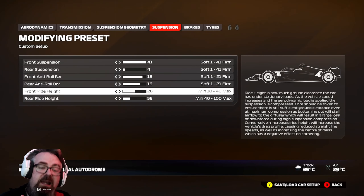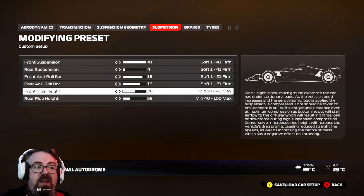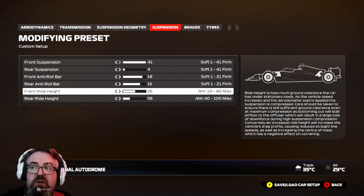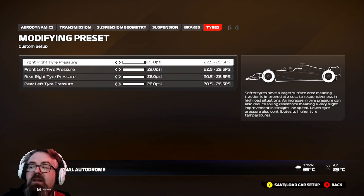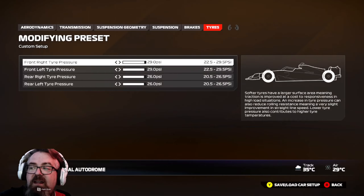I'm not going to lie — if a race starts on inters and then goes dry, or starts dry and goes to wets, I probably would not change anything. I would just run a dry setup and keep it as that. Let me know what you think of the setup down below — I'd love to hear from you. Hit the like button, hit the subscribe button, and I hope you have a good day. Take care, guys. Peace.